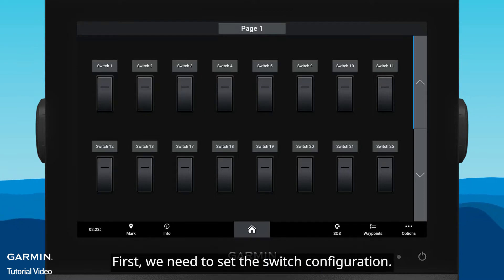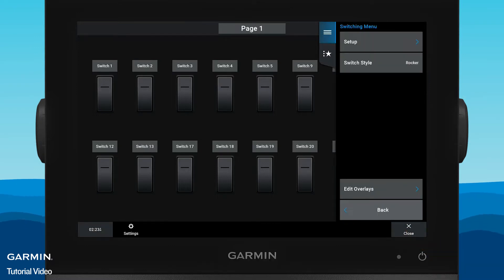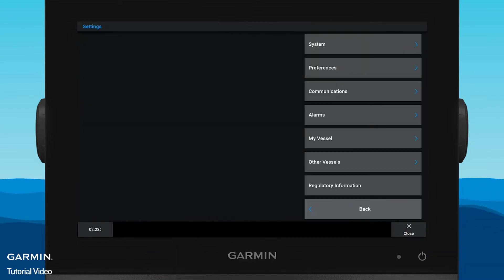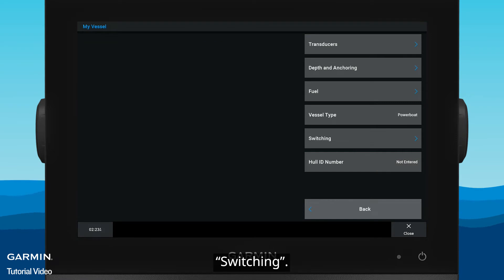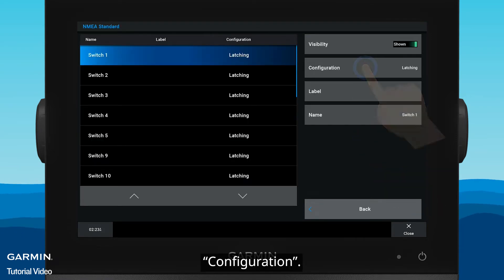First, we need to set the switch configuration. Select Options, then Settings, My Vessel, Switching, NEMA Standard, Configuration.